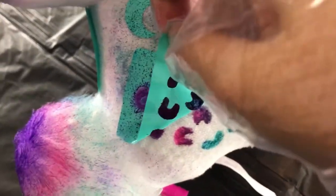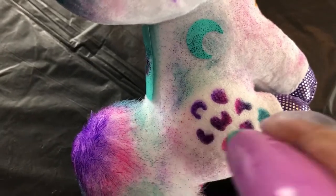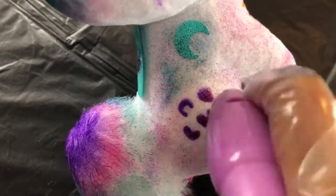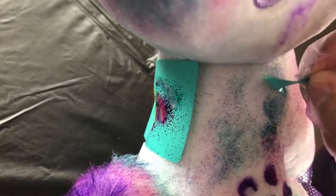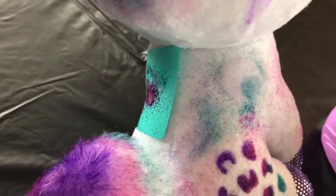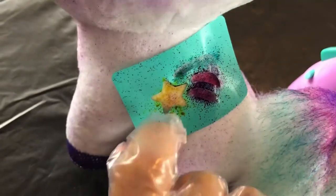Now we're peeling it off slowly — look how pretty. It has a really cool pattern, and you can lightly put your colors to blend it out a little bit. Super easy. Now we can peel off the moon, which is super pretty. I'm going to lightly press it in and now we can do the shooting spot.